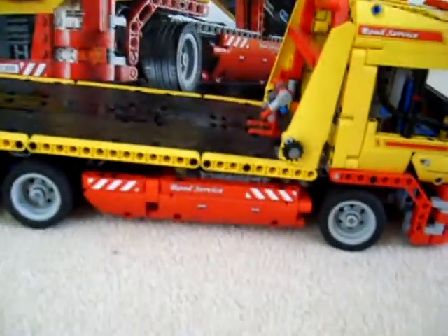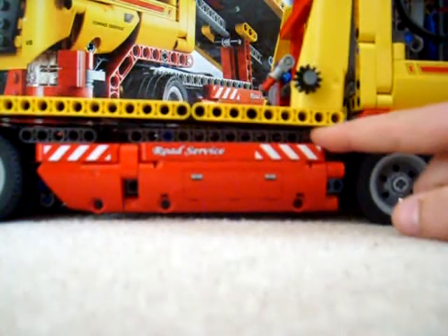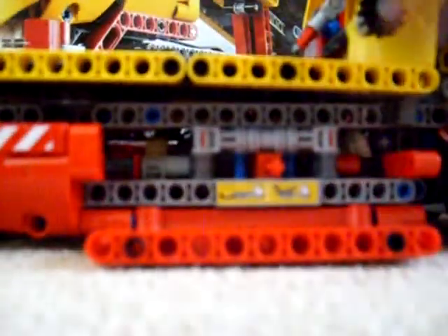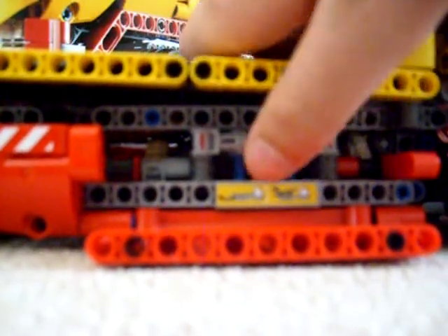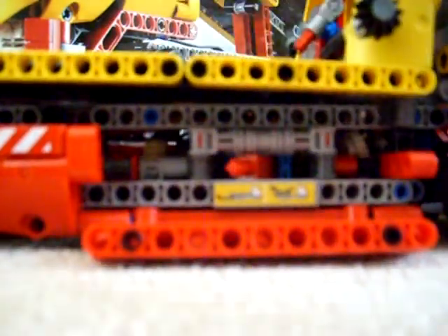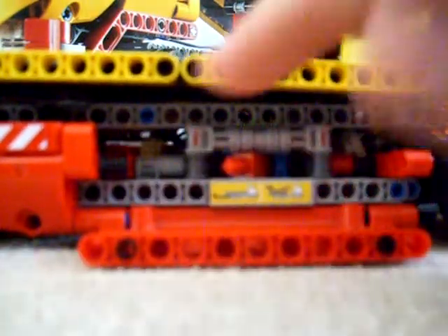Now on to the functions of it. Coming down here, we see this cabinet thing that can open. And as you can see, we have a lever which we can switch to different positions depending on what we want it to do. First of all, we'll switch it to the position for the tail — the thing to tow cars with.